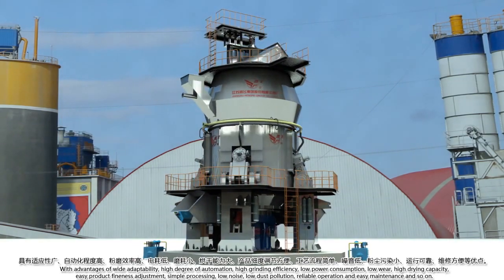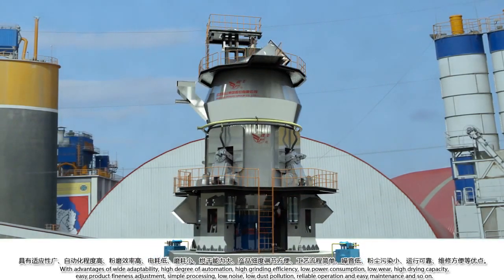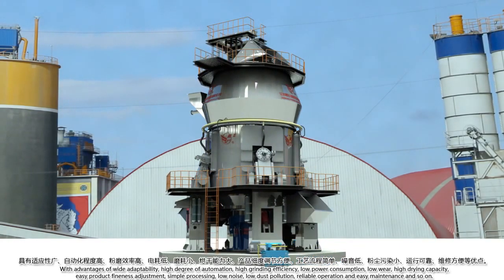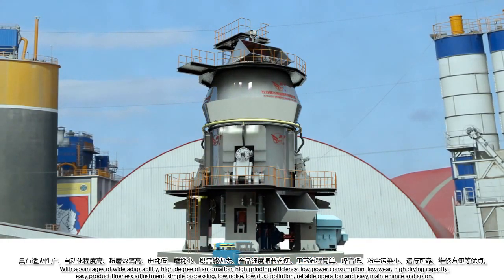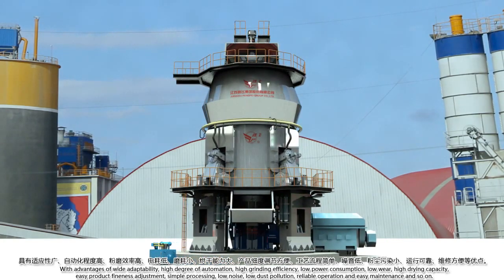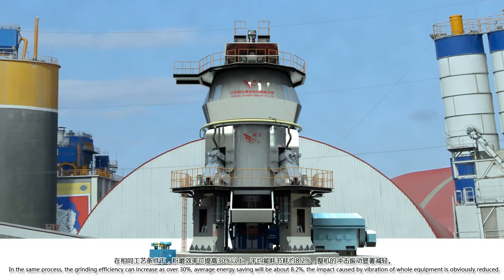Additional advantages include low power consumption, low wear, high drying capacity, easy product fineness adjustment, simple processing, low noise, low dust pollution, reliable operation, and easy maintenance.